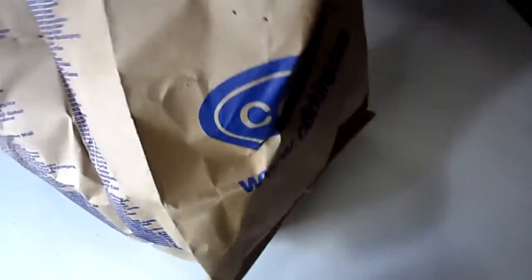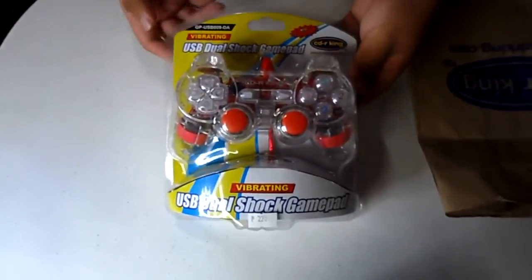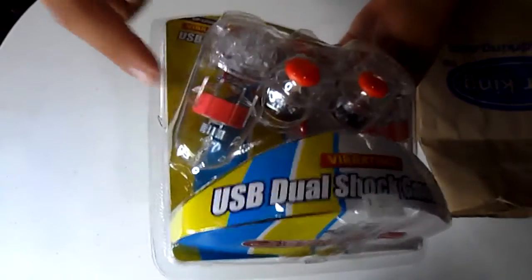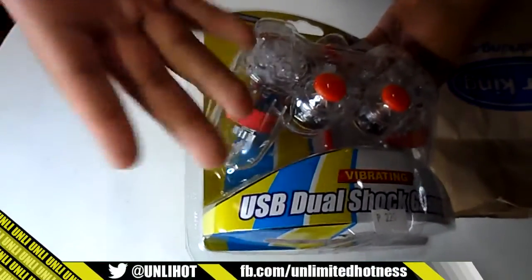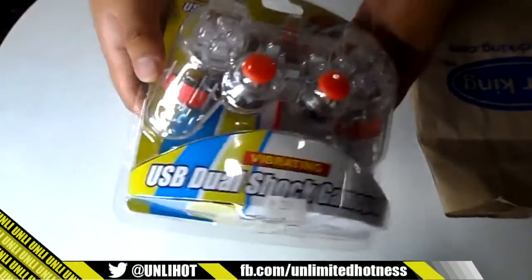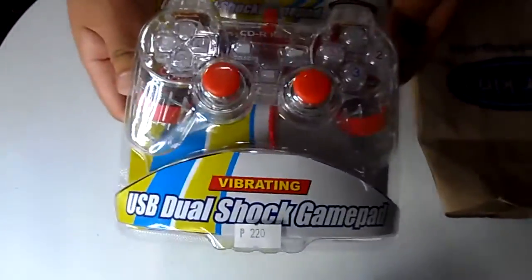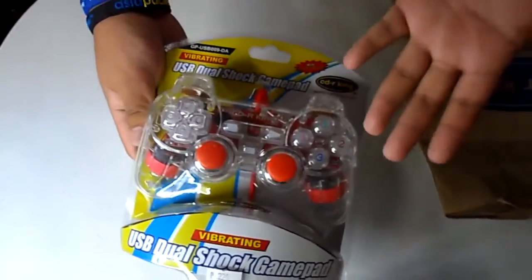orange, red, blue — different colors. As you can see, it is a very unique product. You can see the motherboard — the circuit board — in there, and it's a dualshock gamepad, so you can see the vibration mechanism. It is valued at $5, so if you want to buy one, check out your local CDRK stores.